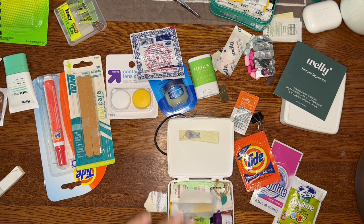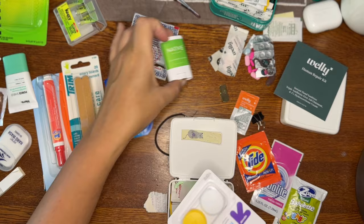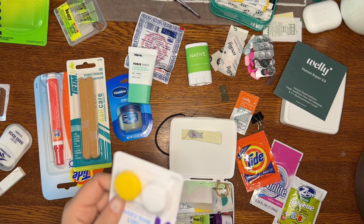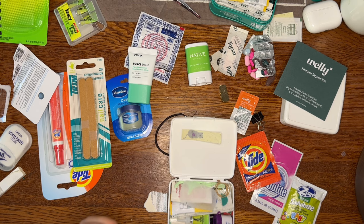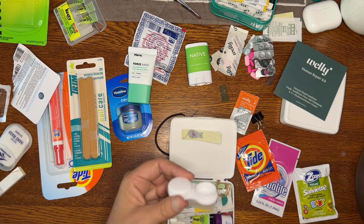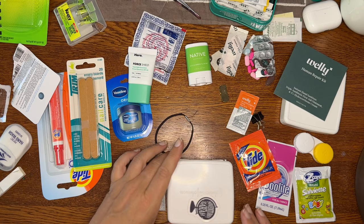A couple of other ideas from viewers: a contact lens case. You can use it to carry vaseline, deodorant, sunscreen, or face cream — a way to not bring liquids in a big container. If you open it up, there's actually quite a lot of space — probably enough sunscreen for a week or two, or a good amount of face cream or vaseline. It's a nice way to economize on space. That's my version of the box of awesome — let's see if I can close it.